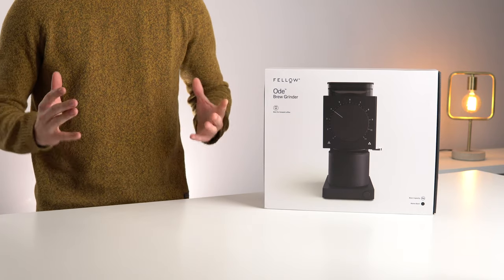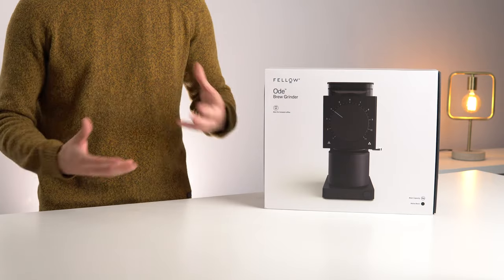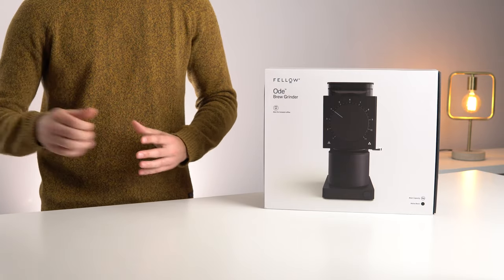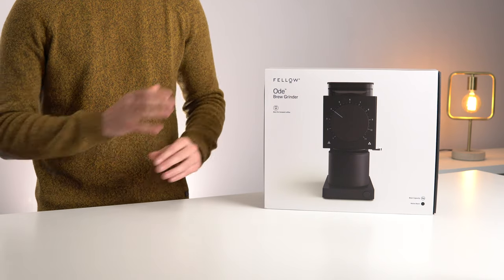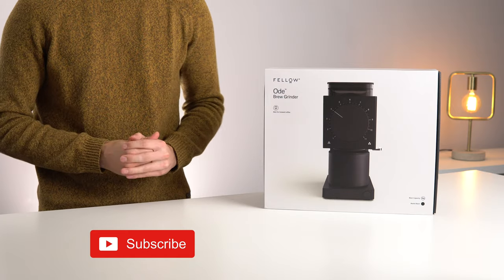We'll open up the box and I'll give you my first impressions — I have not opened this box yet. We'll do a quick comparison to the Niche in terms of grinding speed and overall build quality, and then in a few weeks I'll publish the full review once I've had some hands-on time with the product. So make sure to hit the subscribe button so you don't miss out on that.